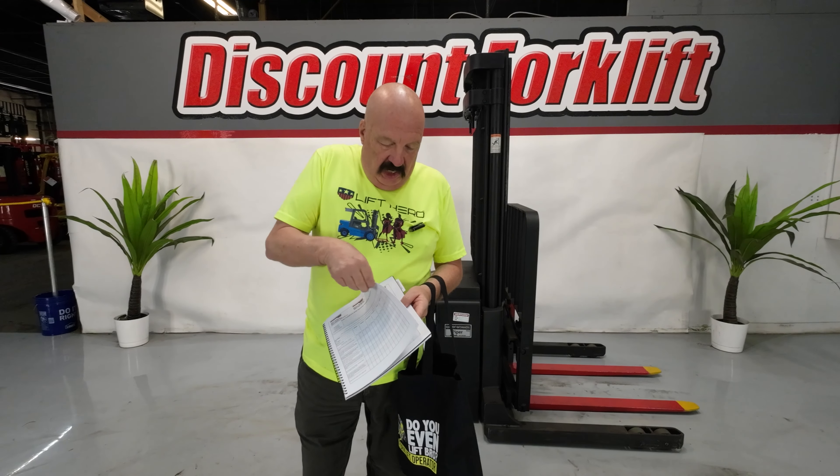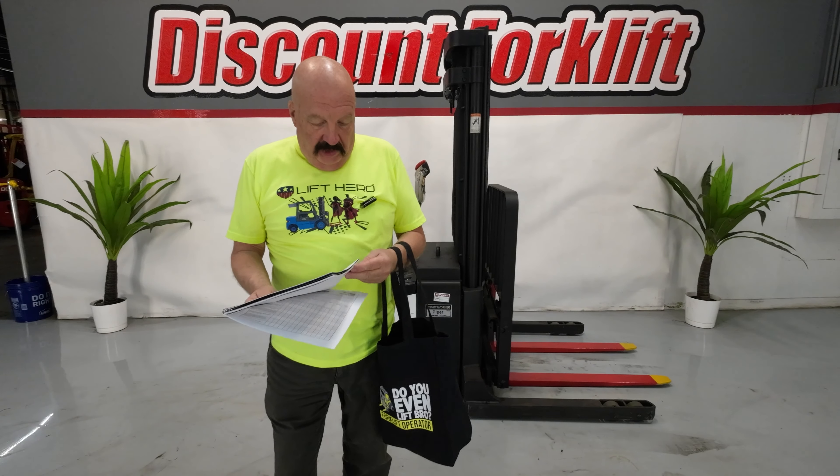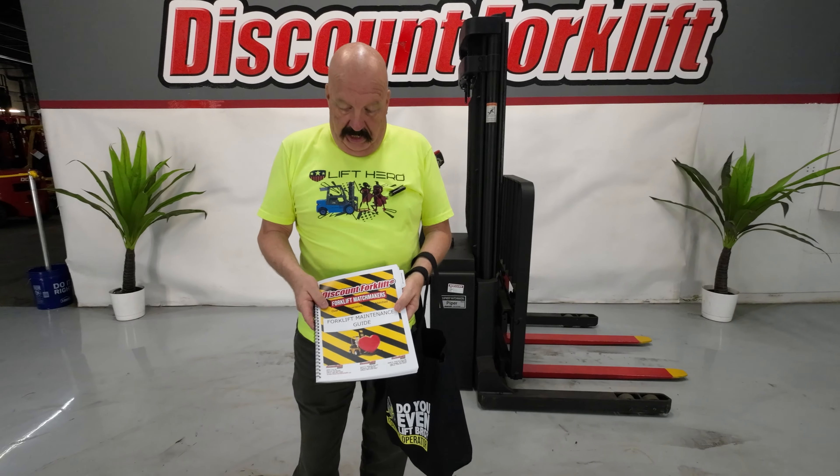Probably the best thing in here is back behind this tab — there are your checkoff sheets. You've got your daily checkoff, your weekly checkoff, and your monthly checkoff — all these pages here. I always suggest that people keep the originals in the book and photocopy them, so you've always got your originals right here in this book.